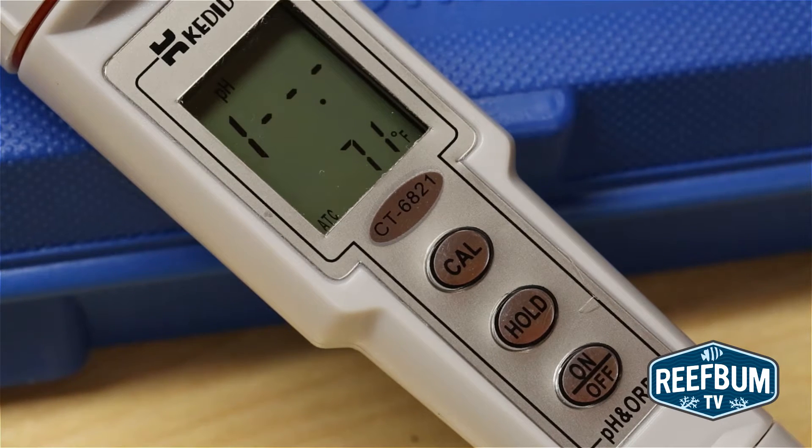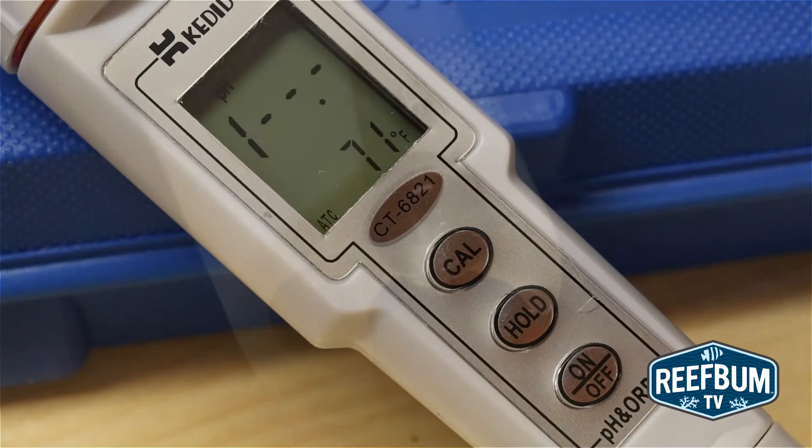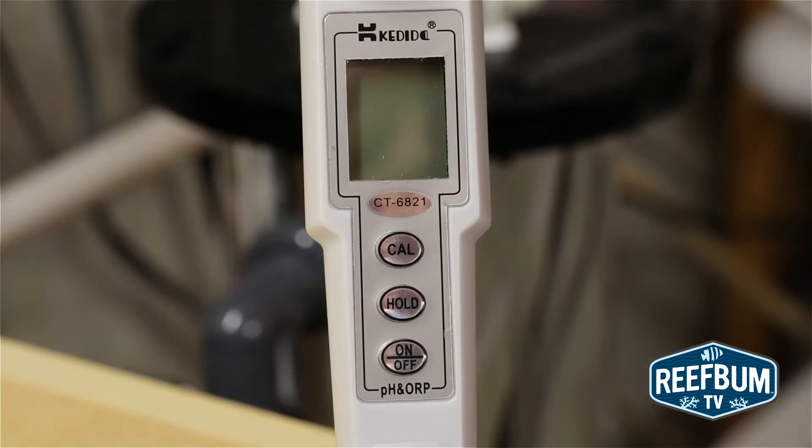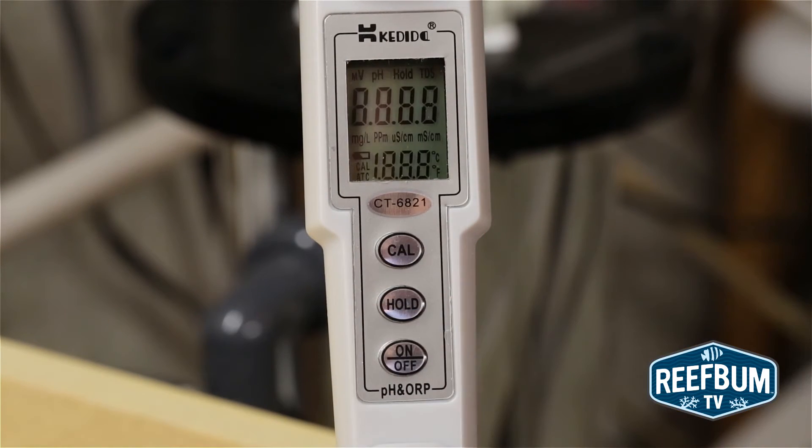As you can see, the meter has a digital display, three buttons for operation, and a high quality probe. I found it very simple to operate the meter. Hit the on/off button and the meter will fire up and be ready to measure pH, which is the default mode.